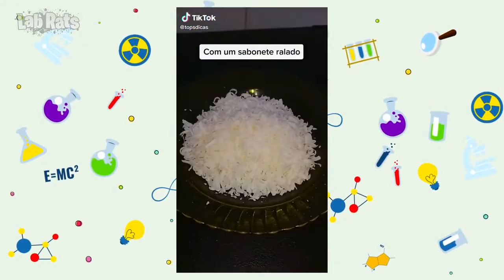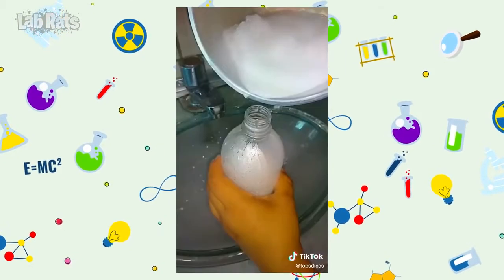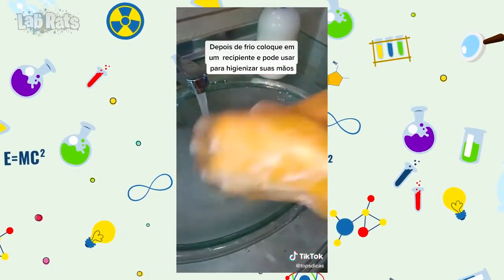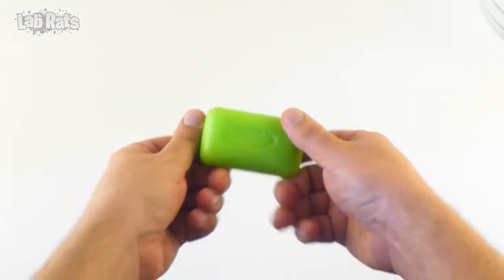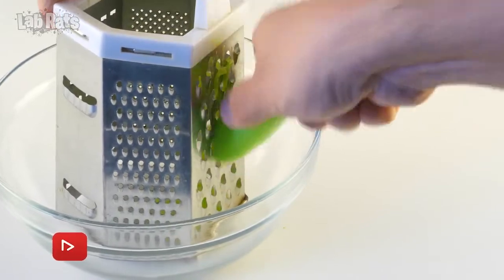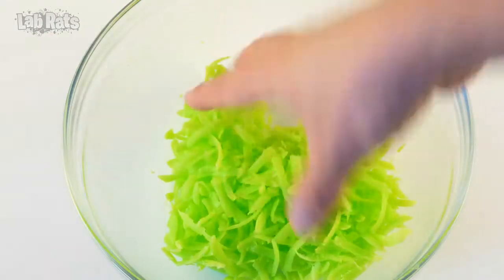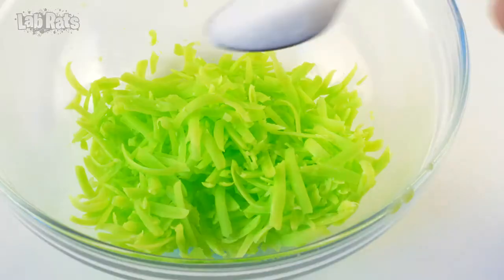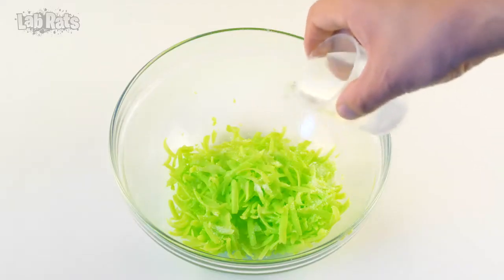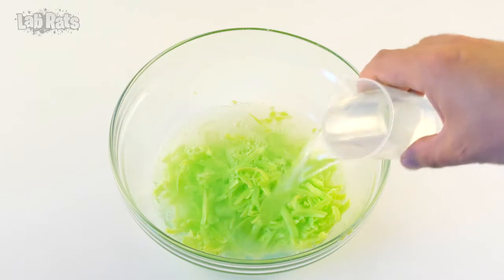This is the first life hack that we will check today. It guides us through making liquid soap out of ordinary soap, sugar, and water. We need the most ordinary soap and we need to grate it on a coarse grater. It should end up looking like this. Then we add two teaspoons of sugar and 300 milliliters of warm water. All components are added and it remains only to mix.